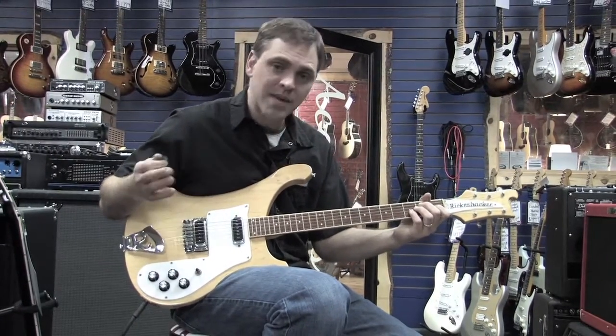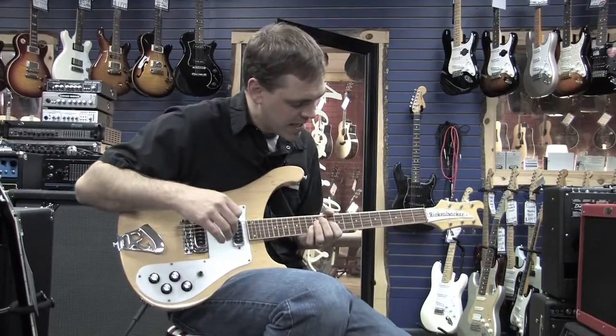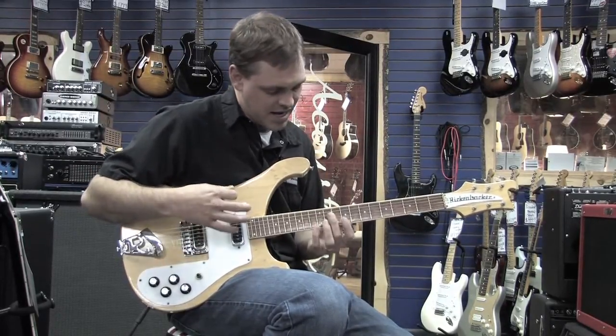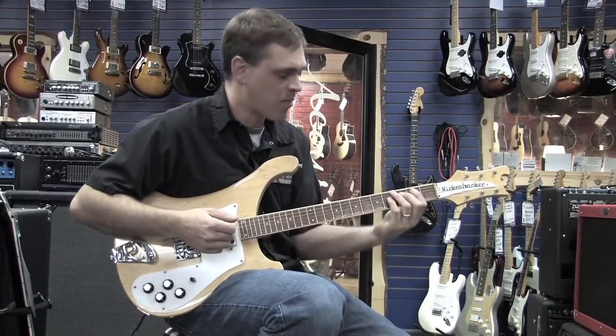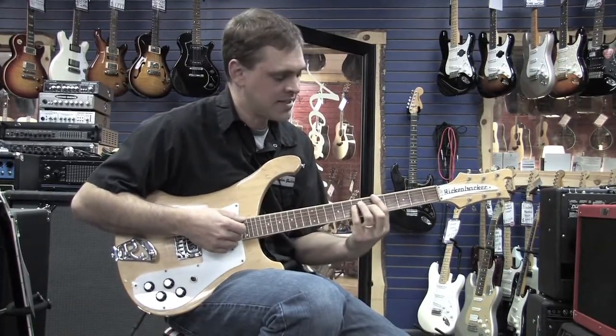I just wanted to demo it — we have an eBay auction going on this week, so you get an idea of what it sounds like. It really does feel great. The neck is a little slim, but it's nice and rounded in the back. It's very comfortable, very low action, easy to play.